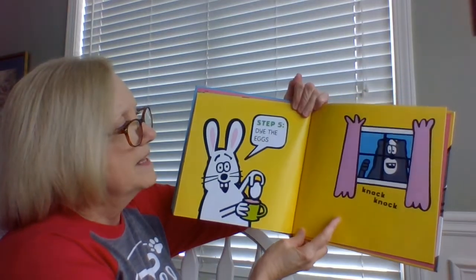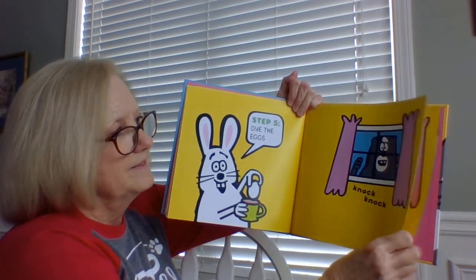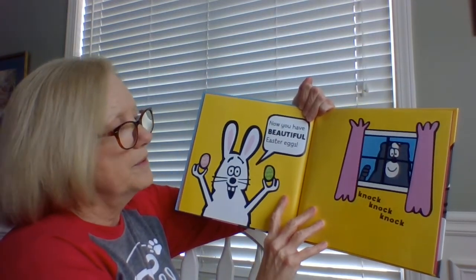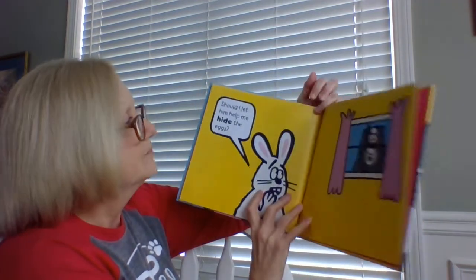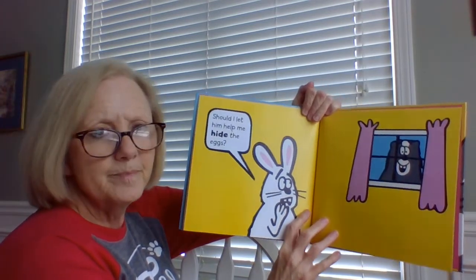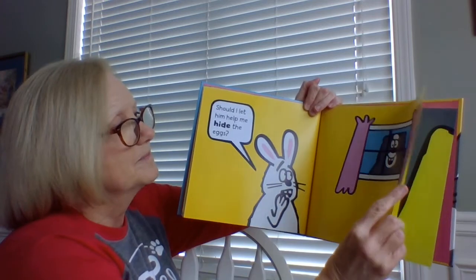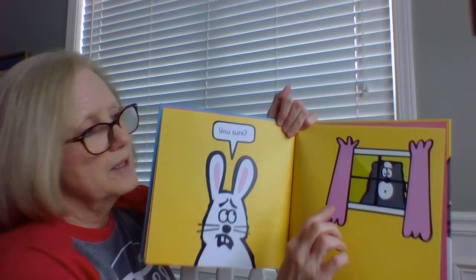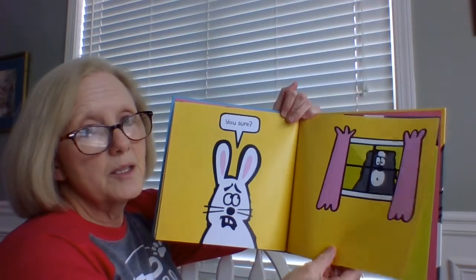Step five: dye the eggs. Knock, knock, knock. Now you have beautiful Easter eggs. Knock, knock, knock. Should I let him help me hide the eggs? Hmm, what would you say — yes or no? You sure? I don't know if you can notice, but there's green out behind the skunk, so he's still pretty excited.